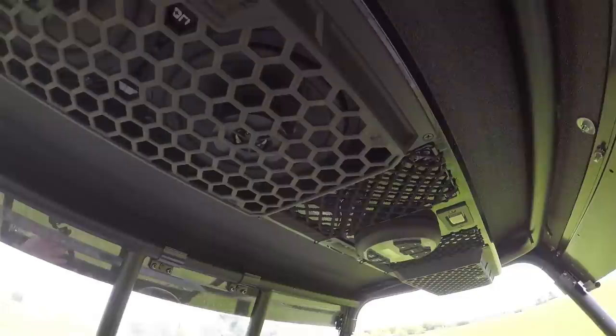This all-weather system includes four 6.5-inch coaxial speakers that pair perfectly with the integrated 280-watt built-in amplifier.